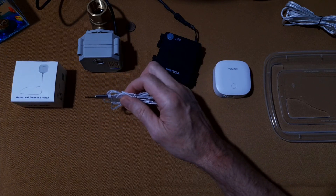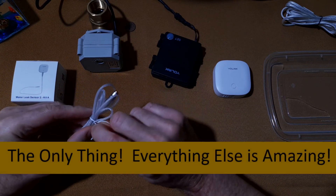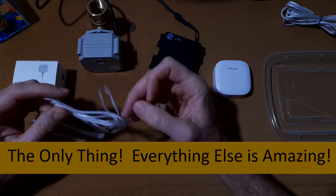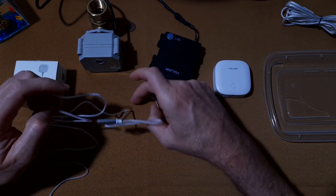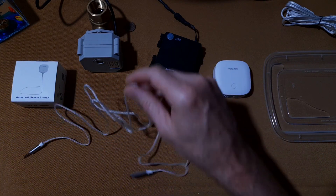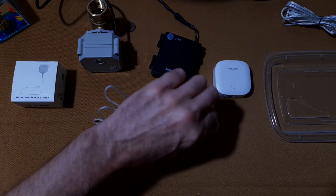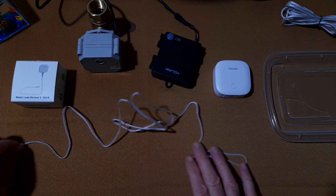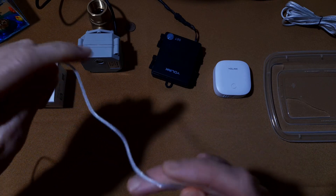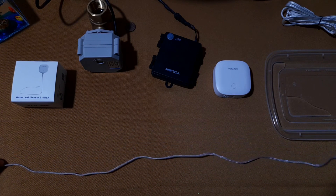We've done numerous video reviews on the Yolink system and the one thing I did not really think was well thought out was the original cable that came with their water sensors. Just to give you an example, this is how it looks out of the box and obviously that's going to be a difficult thing to get to lay straight. I don't care what you do with it — I taped it on a table for three days straight and still had a lot of issues with the thing laying flat.